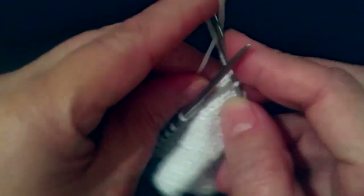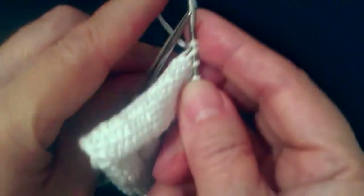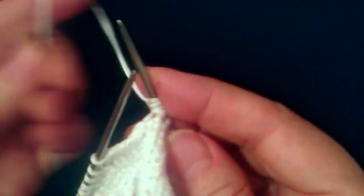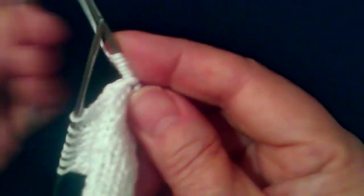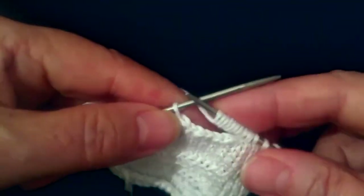Таким образом, петли добавляем: 1, 2, 3, 4, 5, 6, 7, 8. Восемь петель мы добавили.